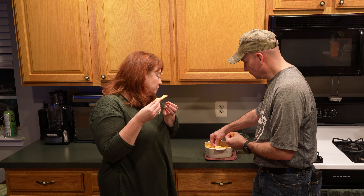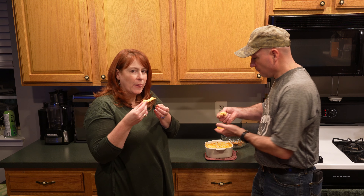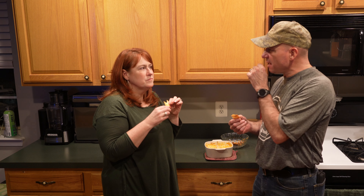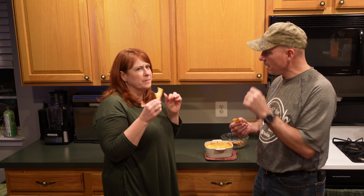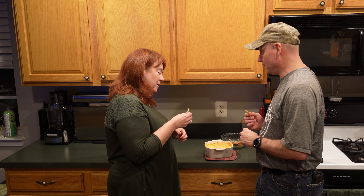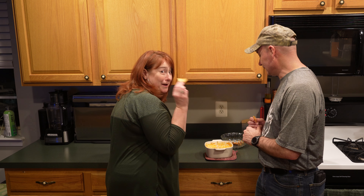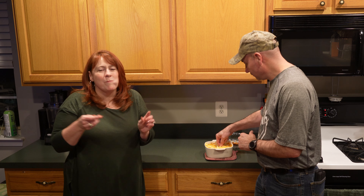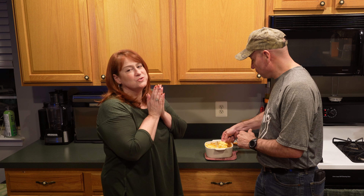That's good! The Frank's Red Hot gives it just the right amount of kick, and the cream cheese makes it real creamy. You can actually taste the ranch — just a little bit. And the cream cheese in it is just right on the money. That mixture is just absolutely fantastic. It's really warm and so good, guys.